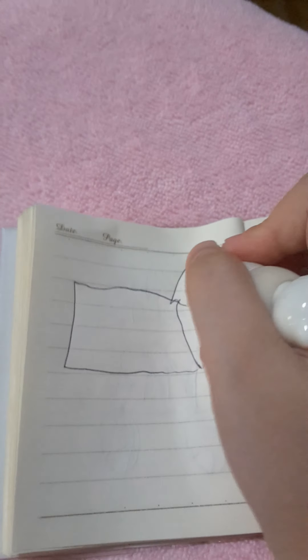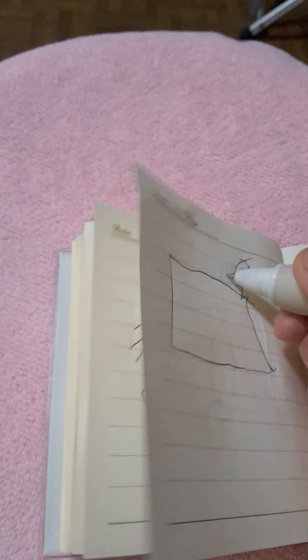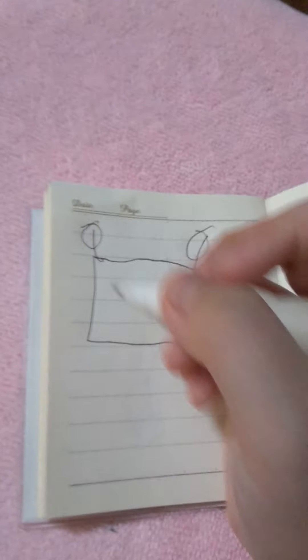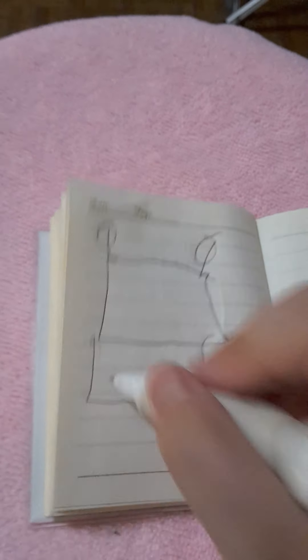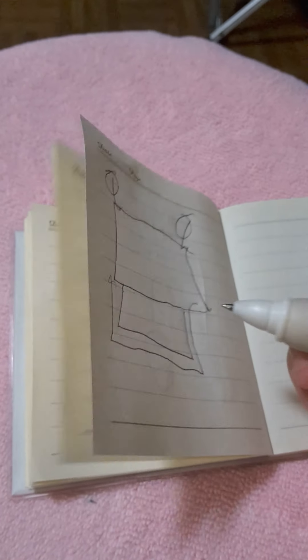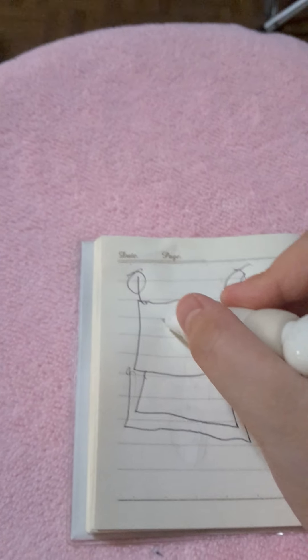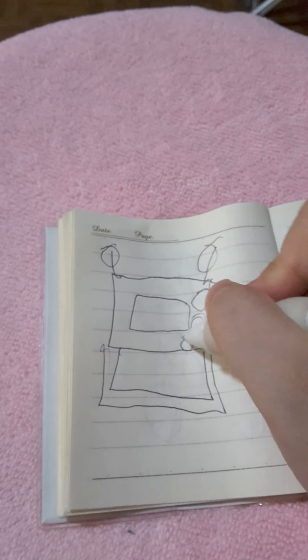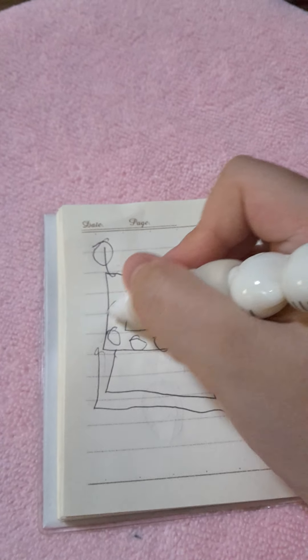Then I can draw a TV. Let's draw a square, then like this. Some antennas — two antennas. Then a line right here, like a little one. And there. Let's draw some buttons — just circles.